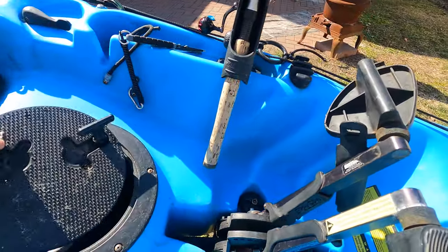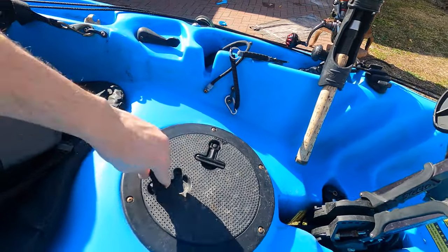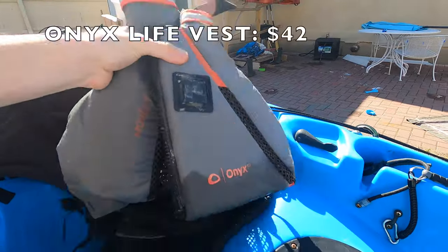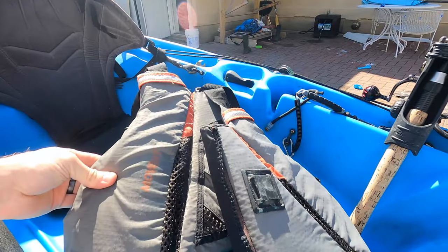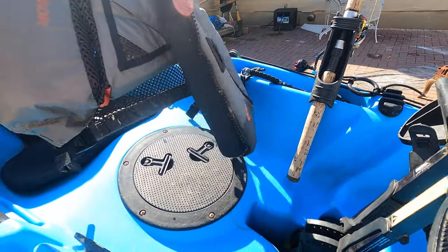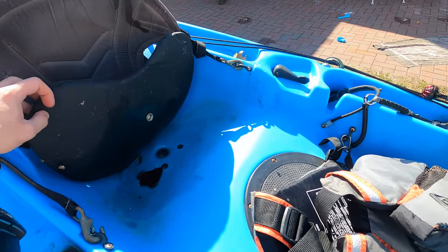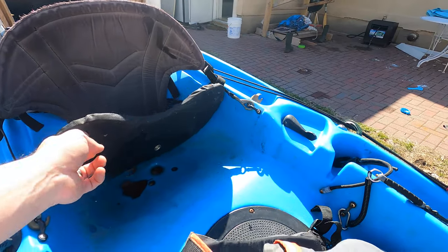This is my first pedal kayak so I wanted to do everything as cheap as possible. Just pliers here. This is a pretty good life vest. I don't wear it all the time, to be honest, but if it's getting a little choppy and I'm going a little bit further out and pushing the boundaries a bit, I definitely wear it. The seat is definitely something I need to improve — something better.